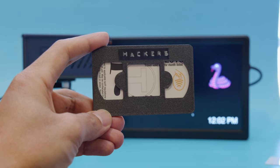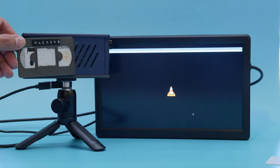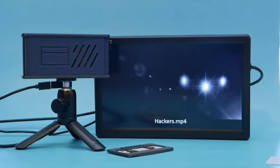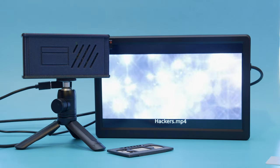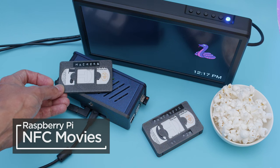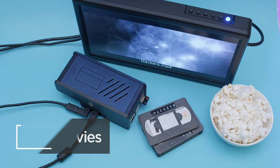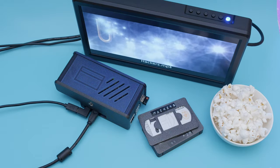You can build a tap-to-play video player using a Raspberry Pi 5, Adafruit's NFC breakout, and NFC cards. To play a movie, just tap an NFC card on the 3D printed case. A Python script runs code that launches movies in the VLC media player.